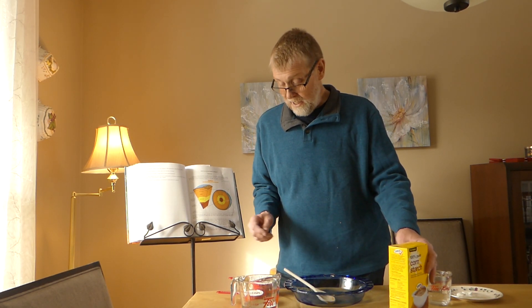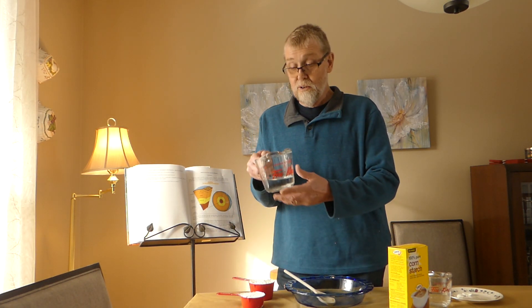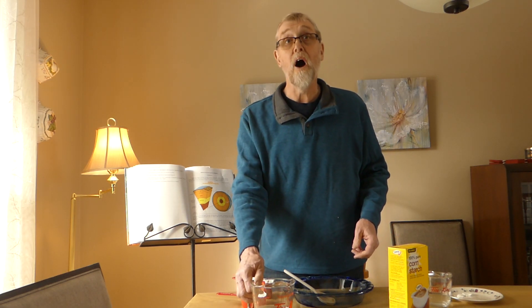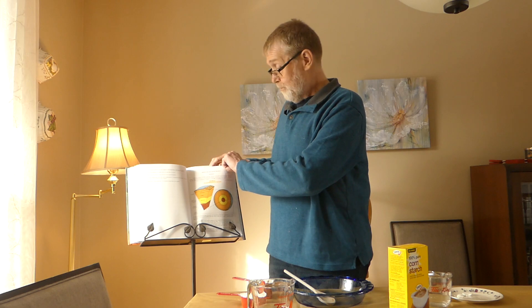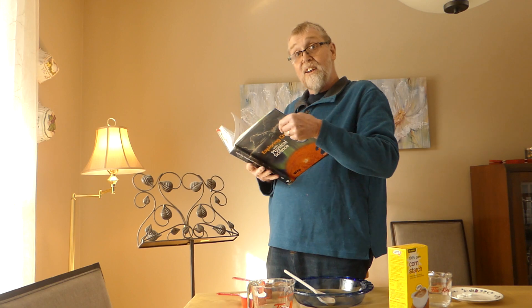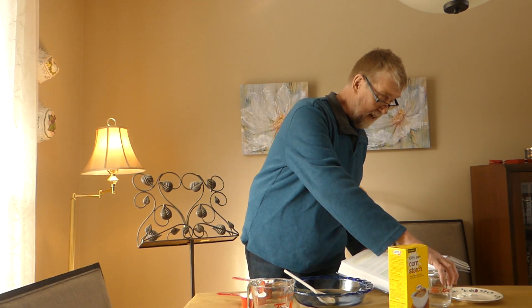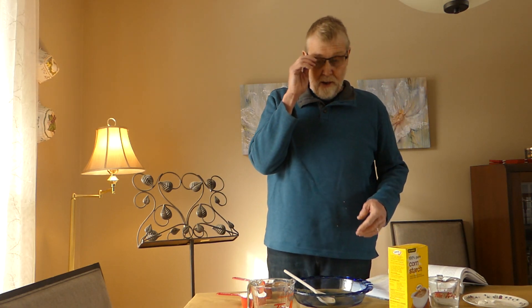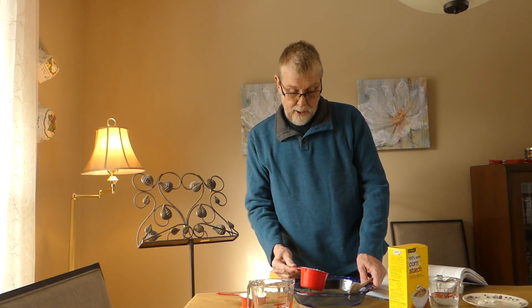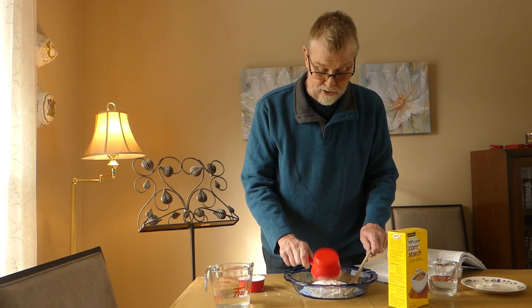I'm going to take the cornstarch and add it to some water, which of course is a universal substance, as we know, that we all need. So let's take a moment and turn to page 136, Experiment 6.2. You may attempt this at home if you wish, with mom and/or dad's permission of course.